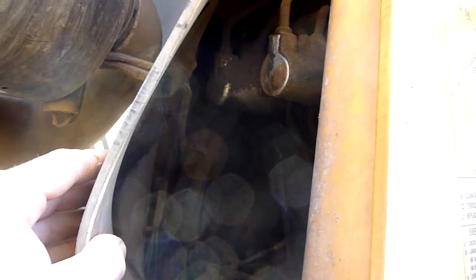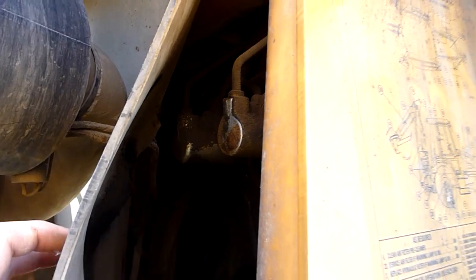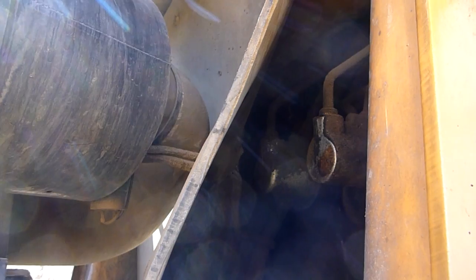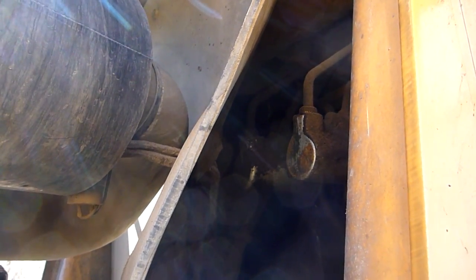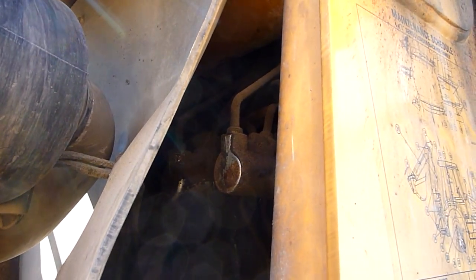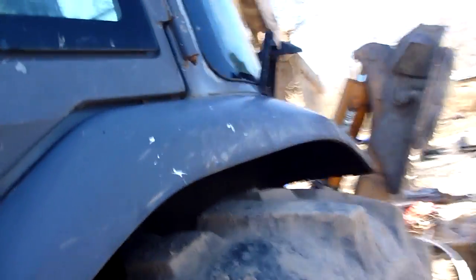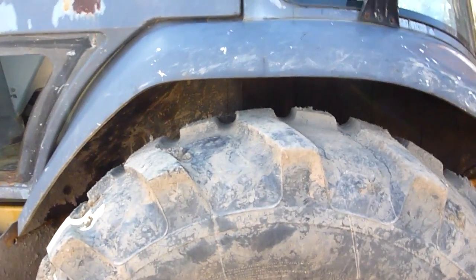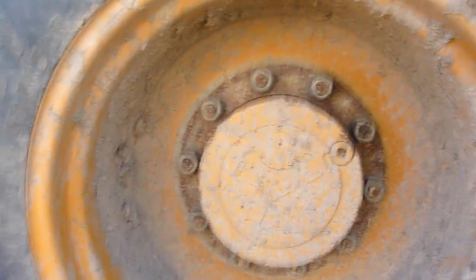I don't know if the brakes run off of the hydraulic tank itself, or if there's somewhere where you put the hydraulic fluid specifically for the brakes. It's getting pretty bad — if I pump it a couple times I can get brakes, but whenever you first hit them it goes straight to the floor.